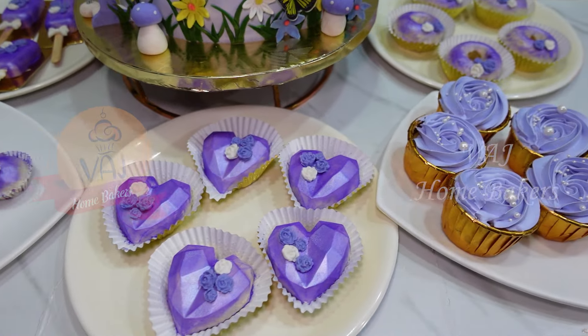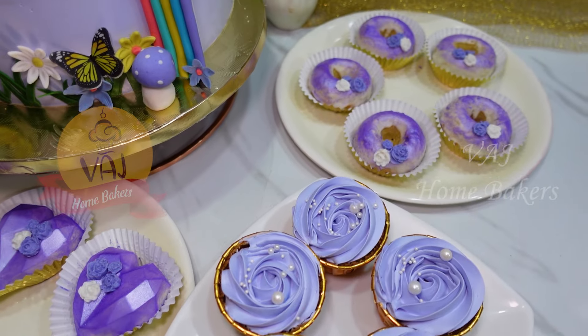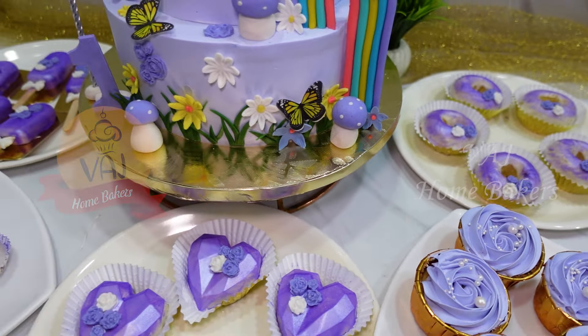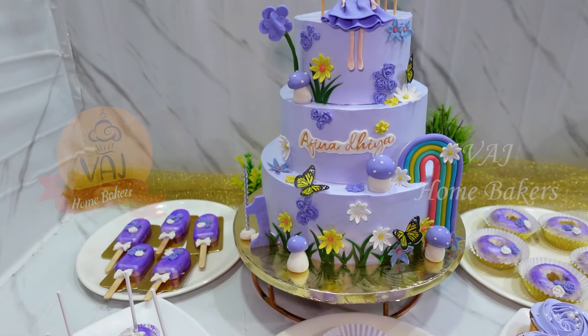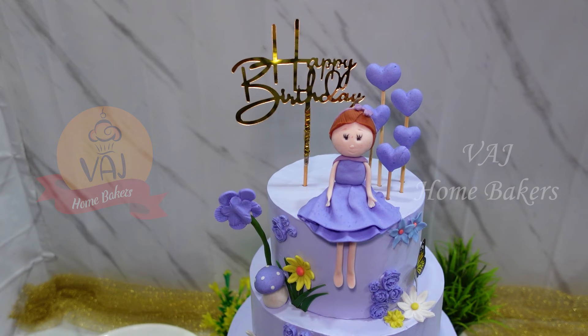This is a first birthday cake order. We will also have cupcakes, donuts, popsicles, cakesicles, cake pops, and donuts. Please like, comment and subscribe to our channel.